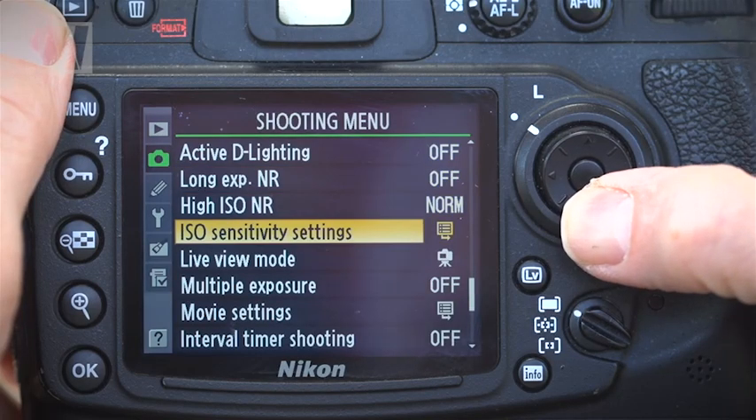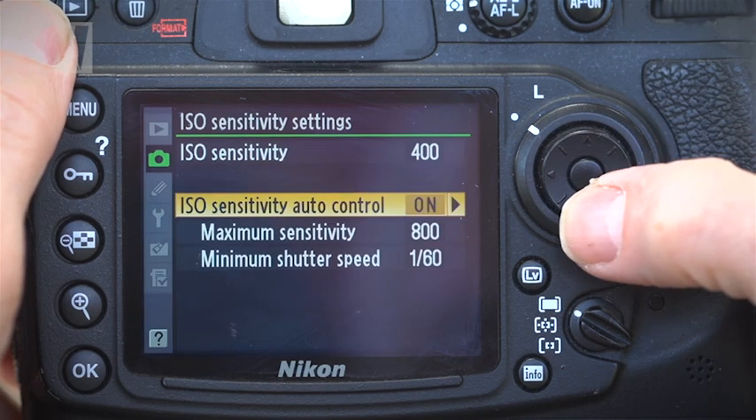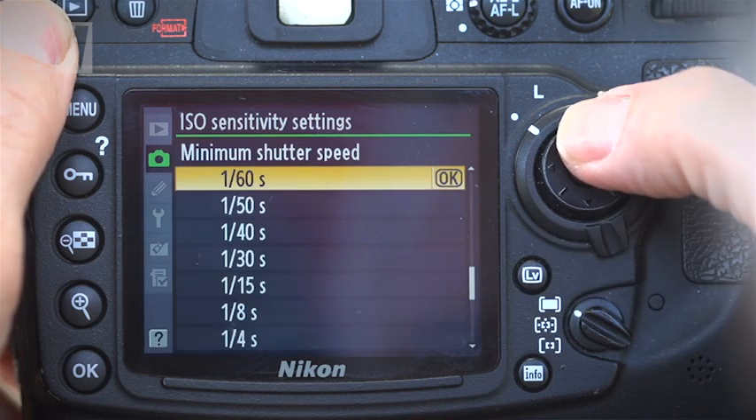Outside, the light should be good enough for high shutter speeds and sharp shots, but indoors the light level may be quite low. To play safe, we'll use our camera's auto ISO feature. To do this, open the shooting menu and then the ISO sensitivity option, and set the auto ISO sensitivity control to on.